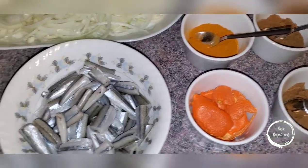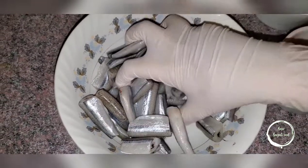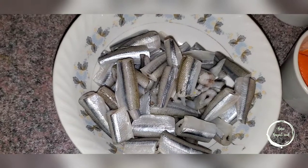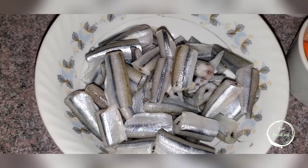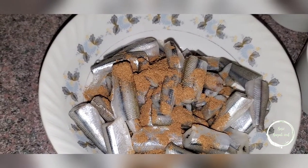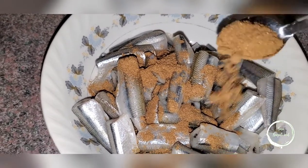Let's get started! The first thing you have to do is fry this fish up. Let's take a closer look — look how beautiful this fish is. The first step is to add one teaspoon of coriander and one teaspoon of cumin.